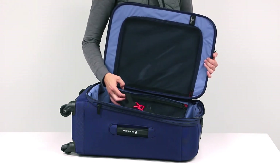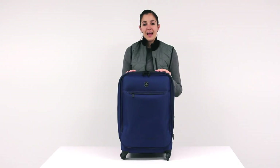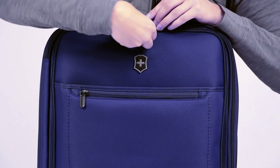X-shaped compression straps hold everything in place, even when the case is upright. As with all Victorinox cases, security is a key design feature. All pieces come with a TSA-approved combination lock.